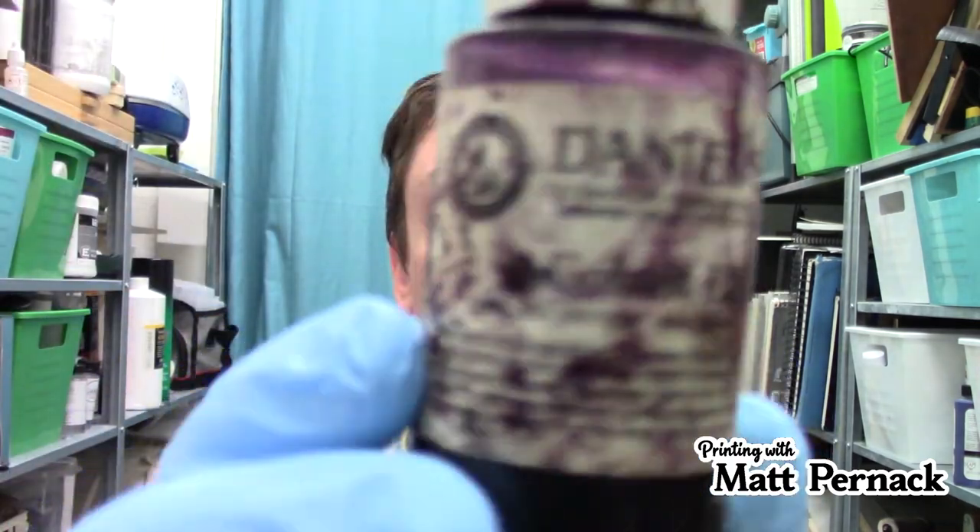Use burnt plate oil sparingly — if you use too much it can make the ink more transparent, unless that's the effect you want. Finally, this is a modifier I use almost every time with oil-based or water-soluble oil-based inks: cobalt dryer. You can see this one is very well used — it's slightly purple or blue. It's basically a drying oil, and it is very toxic. Don't touch it with your hands, hence why I'm wearing gloves. Add a few drops to your ink, mix it up, and it speeds up the drying time.